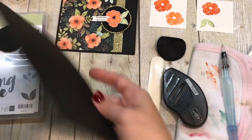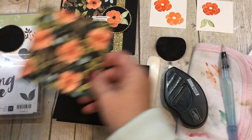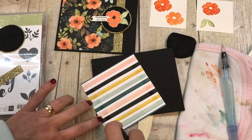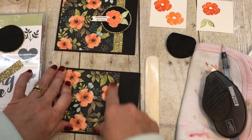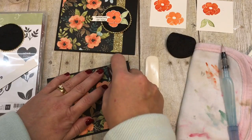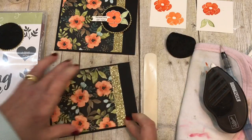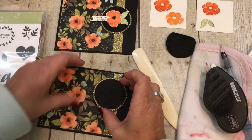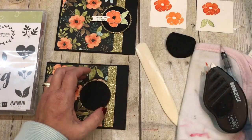Now let's put the card together. I have my regular Basic Black card base, and then I'm going to add a piece of printed paper — this is from the Whole Lot of Lovely DSP. This is one of those pieces I used to hoard and never cut into because it's so gorgeous. But I've come to realize after cleaning out that I had an awful lot of paper that never got used, and that was kind of dumb. I'm all for cutting into your paper and using it rather than having it sit on a shelf. Use that paper — it's so beautiful, share it with the world!